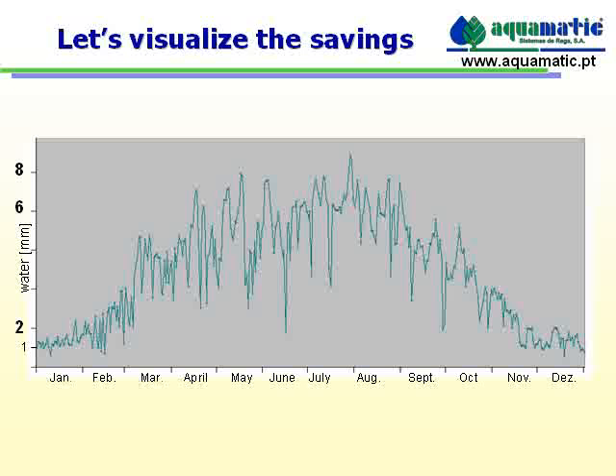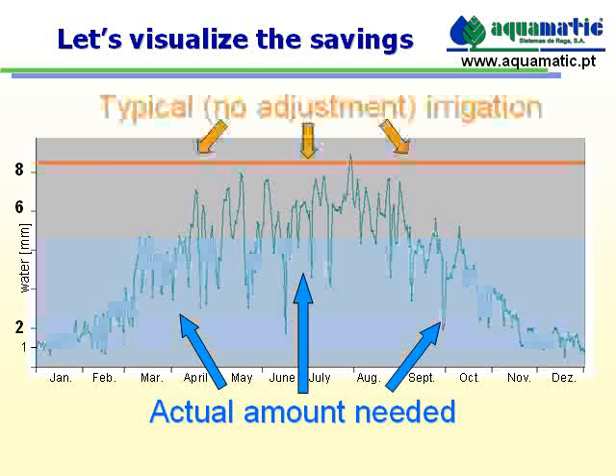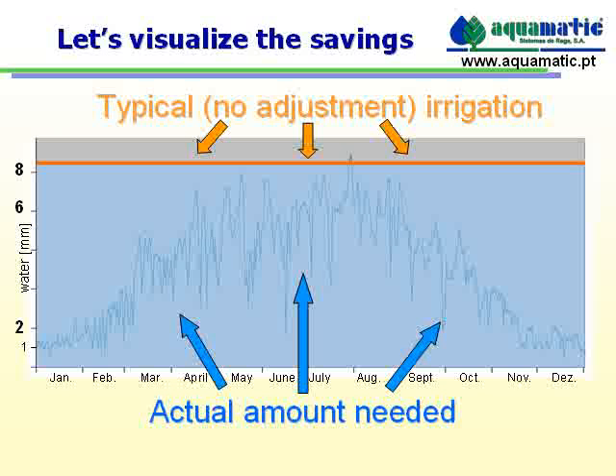Let's visualize the savings. Along a year, the actual amount of water needed is different each day — there's no calendar you can rely on. You need a machine to measure it. It usually varies between 1mm of water in the winter and 8mm in the summer. That's a difference of 800%. Typically, no adjustments are made to the irrigation times, so all year long you will be spending 8mm of water every day — and all of this is wasted water.